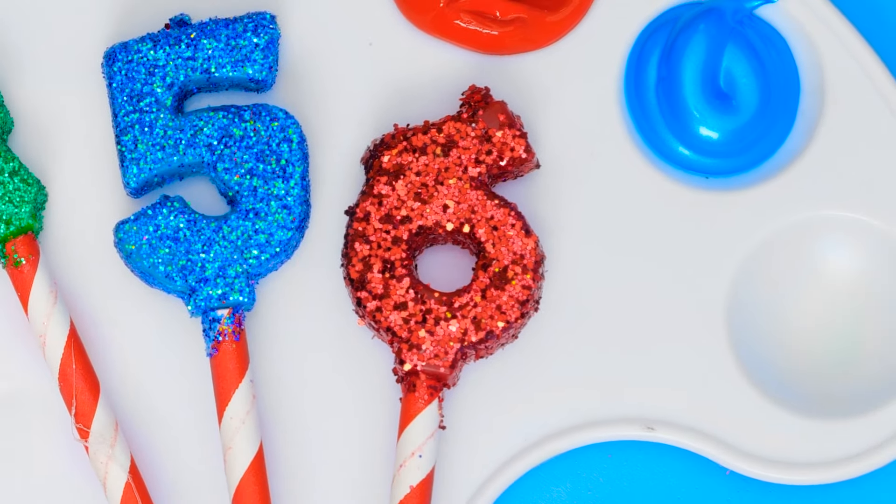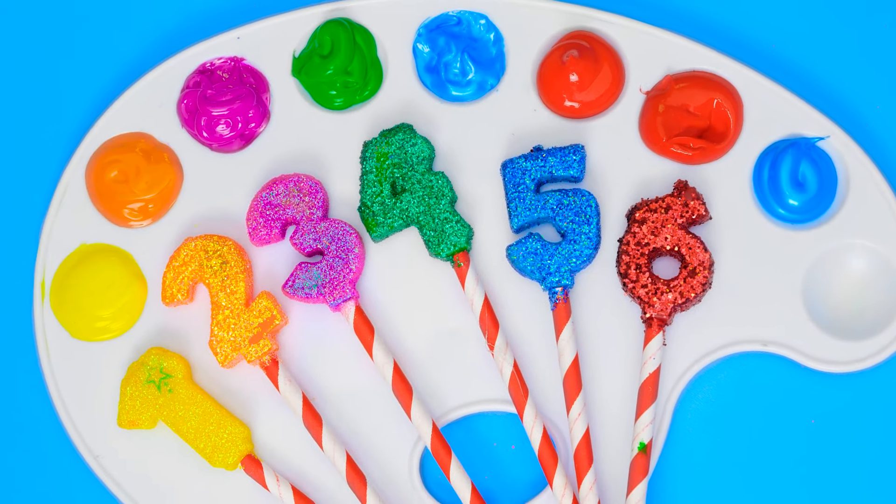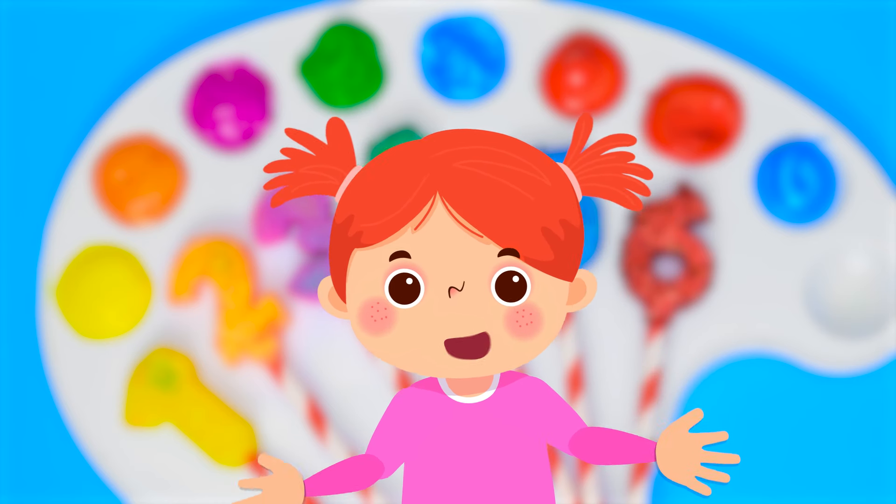Wow! We made six magnificent magic numbers, friends! Thank you for playing with us! See you soon on our channel! Don't forget to like and subscribe for more amazing videos! Bye!